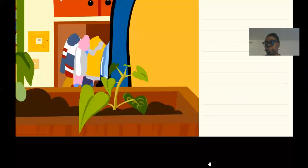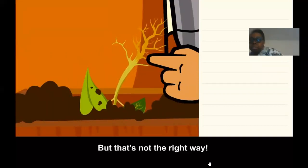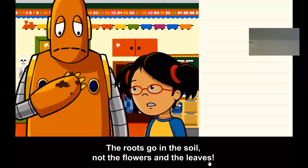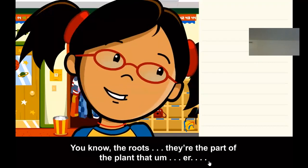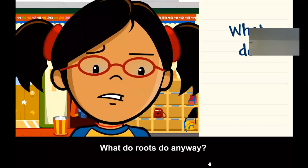What are you doing? But that's not the right way — the roots go in the soil, not the flowers and the leaves. You know, the roots. They're the part of the plant that... what do roots do anyway?